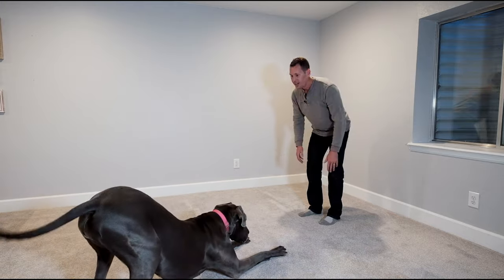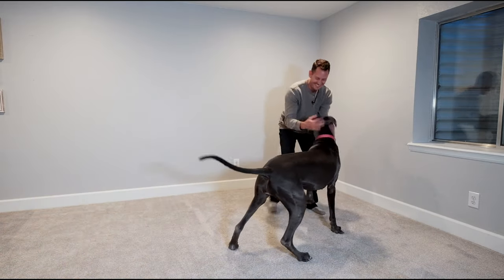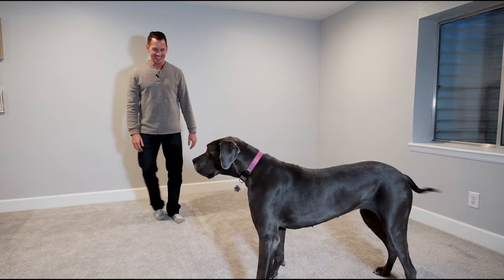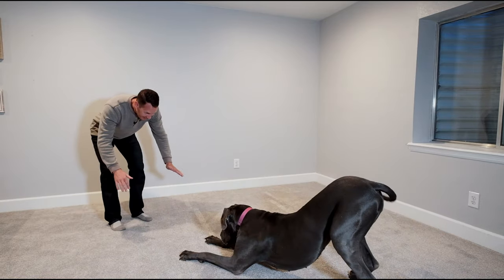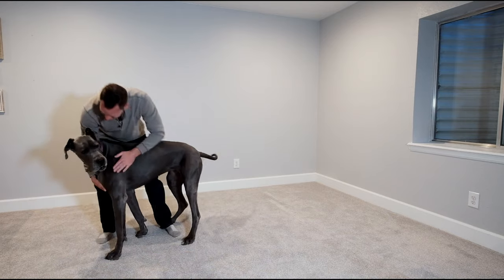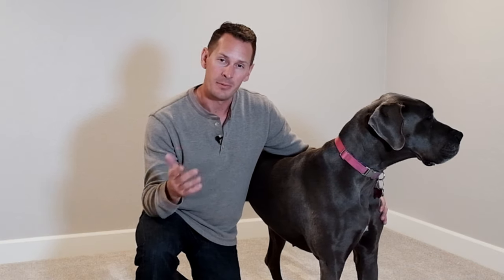Just bow. Go, girl, come. That is good. She's doing so good. Just bow. Go, girl, come on. Yeah, that's a good thing. All right, so she's really starting to get the hang of it. I think she's starting to figure out that bow is not the same as down.